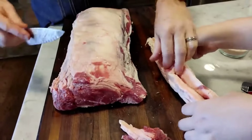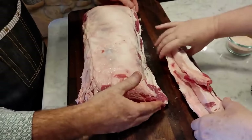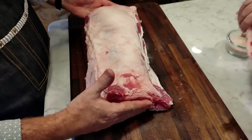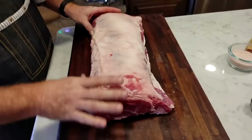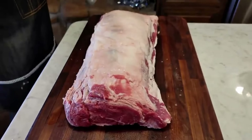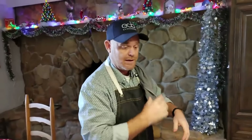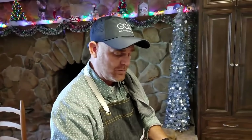I don't like trimming the majority of the fat off. You want to leave that on your prime rib roast while you cook it, because that fat renders and it'll keep your meat moist as it begins to render off — it'll soak into the meat. When you cook this, you want to cook it with the fat cap on the top.